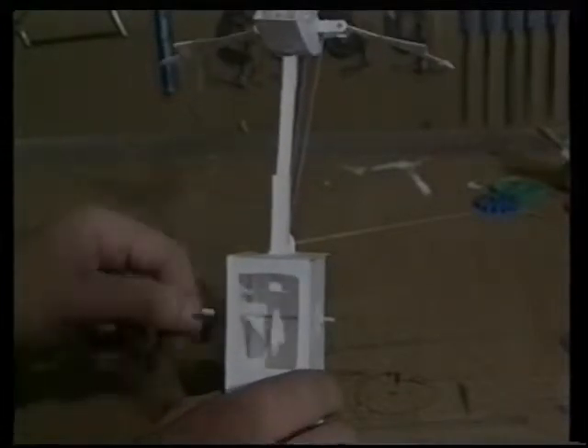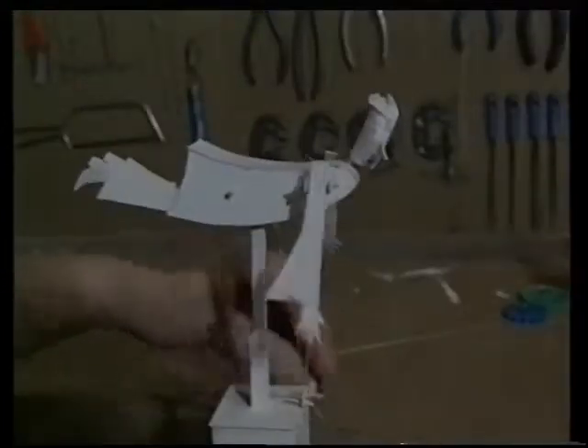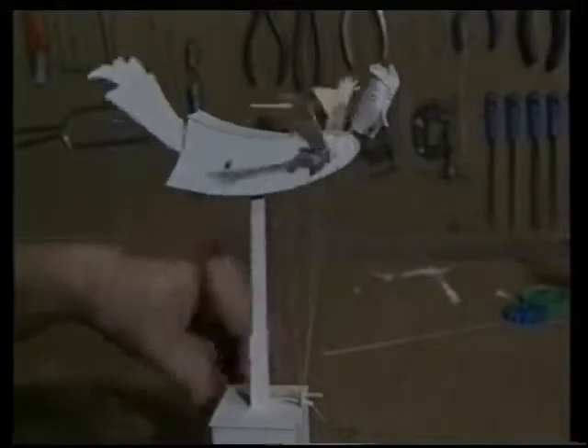This is a prototype for a cutout called the Flying Doctor. Instead of the crank slider that I used in the Flying Pig, this one uses a cam. The cam is a circle of card which is rotating off-centre.